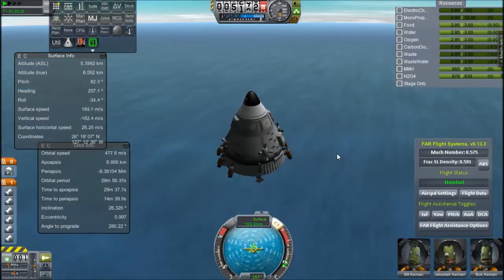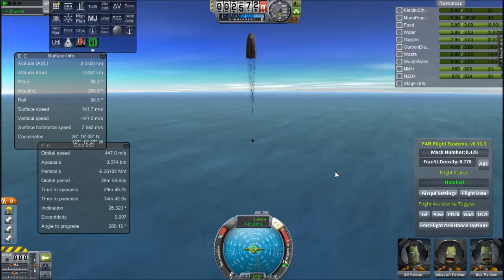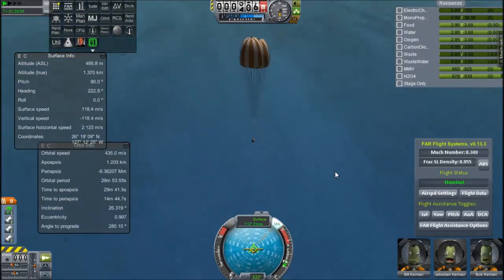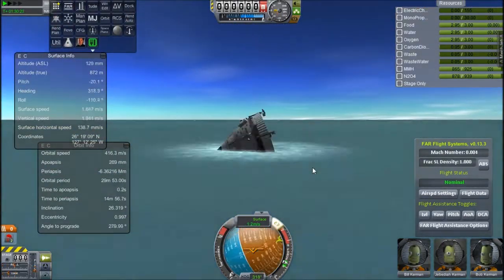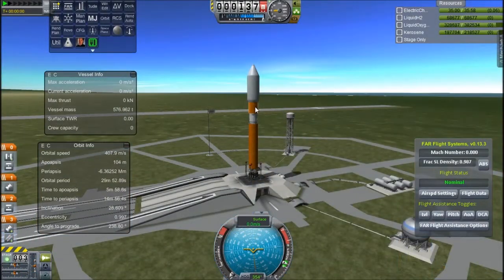We're coming down and I'm going to ignite the engines, but I kind of screwed that — there was no electric charge, so there was nothing to ignite them, because they're electrically ignited. So that's screwed up and we're just going to parachute land, because it does have parachute backups. It splashed down and destroyed all the engines, but it wasn't a total failure.